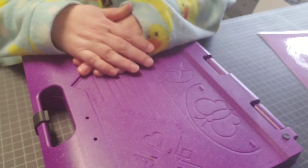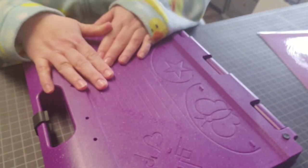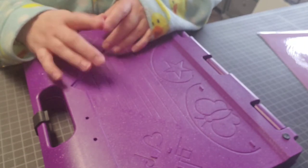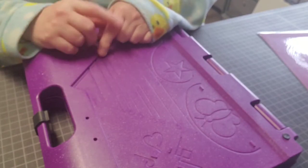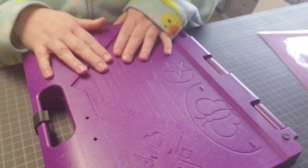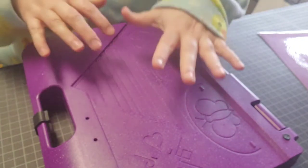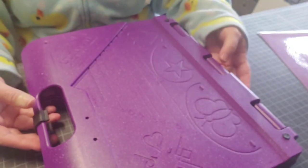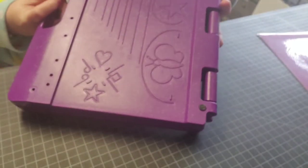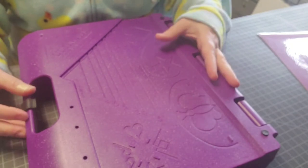This morning during chat watching Totally Tiffany on Crafter's Companion, there was someone who asked if I could go ahead and demonstrate how I used this envelope maker on the original Big One board that I had ordered from Crafter's Companion many, many years ago. It really does do everything.